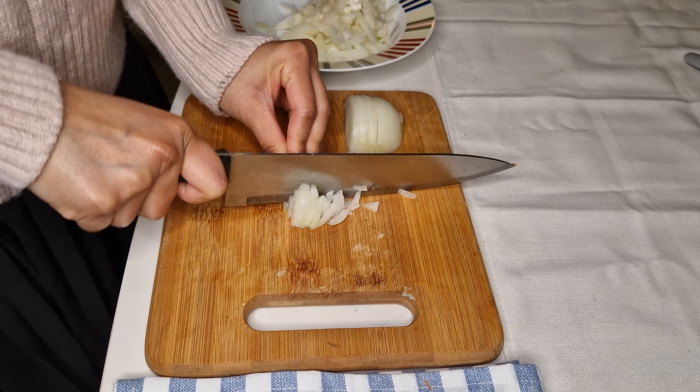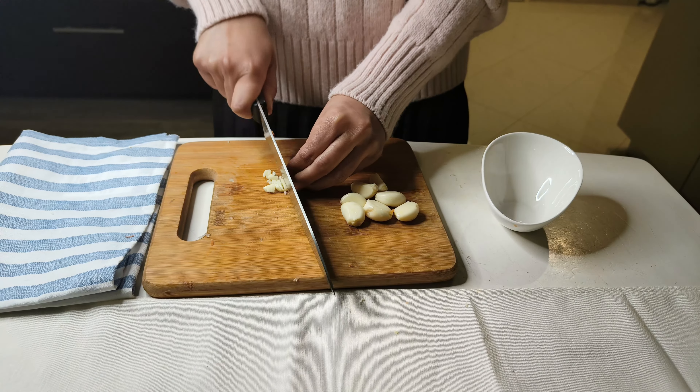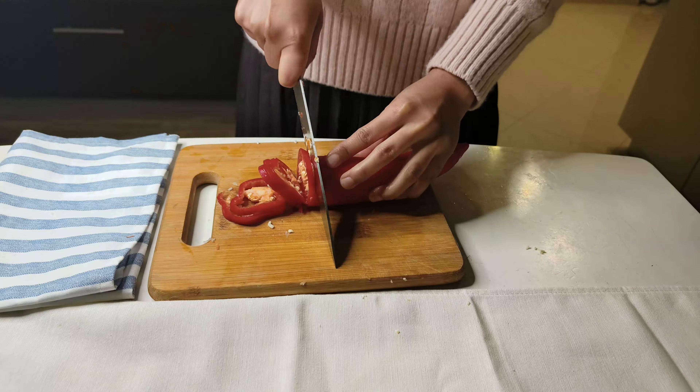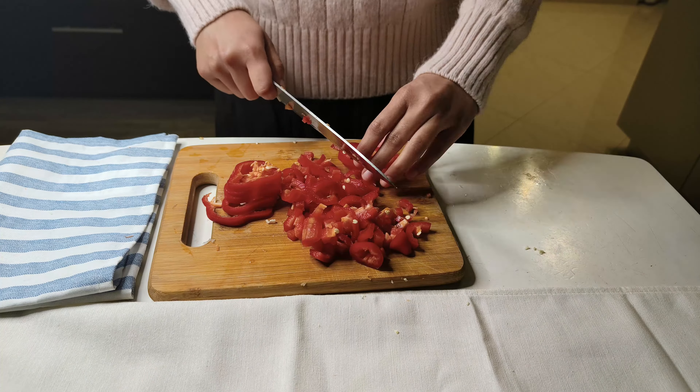I've also taken half of a medium-sized white onion — if you don't have white onion you can use red onion. Chop and keep it aside. You also need eight to ten cloves of garlic and give it a chop. You can also use garlic paste here; in that case one tablespoon is enough.